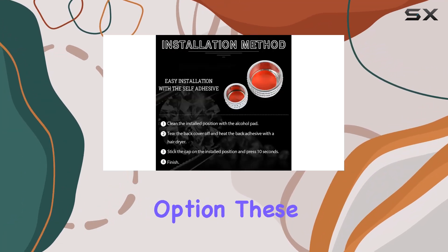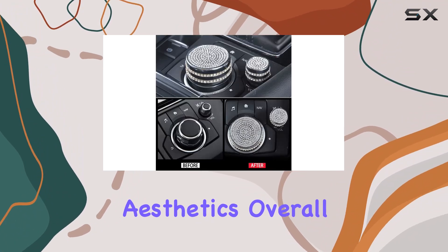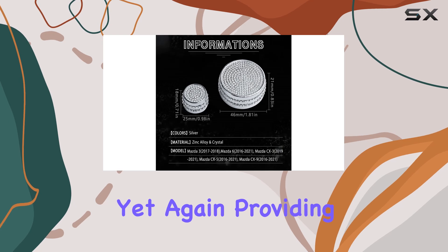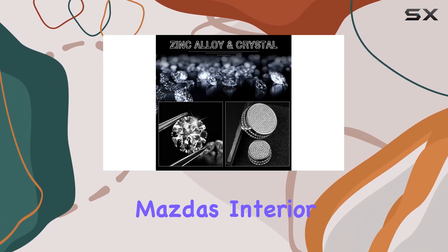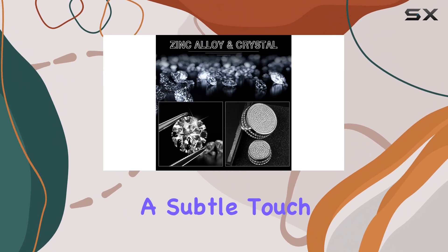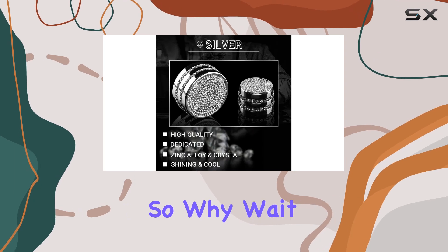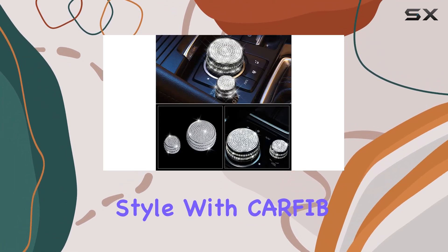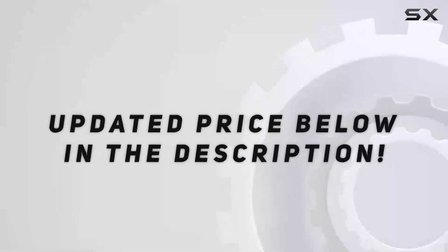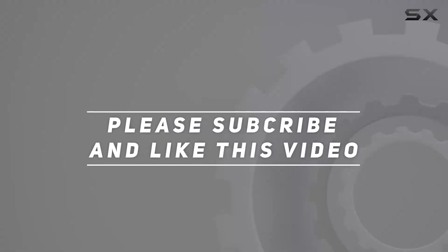And with a sleek silver color option, these decals effortlessly blend with your Mazda's interior aesthetics. Overall, Carfit has delivered yet again, providing a simple yet effective way to enhance your Mazda's interior. Whether you're looking to add a subtle touch of luxury or want to make a bold statement, these interior bling accessories have you covered. So why wait? Elevate your Mazda's interior style with Carfit today. Check out the video description for updated price, and thank you for watching.